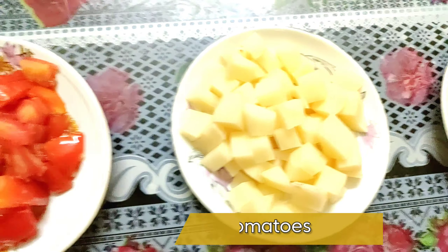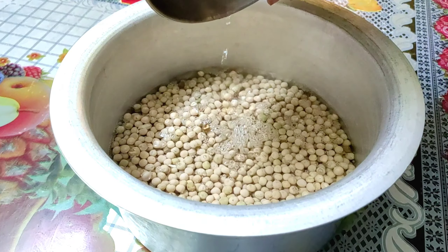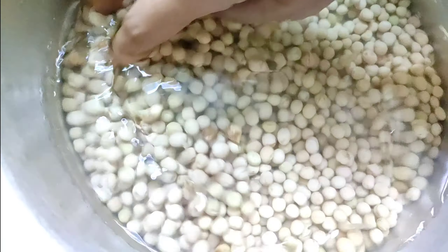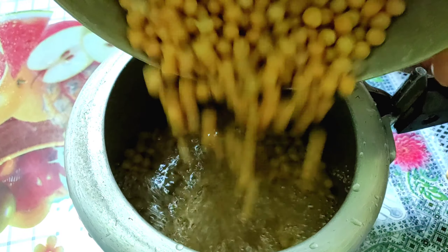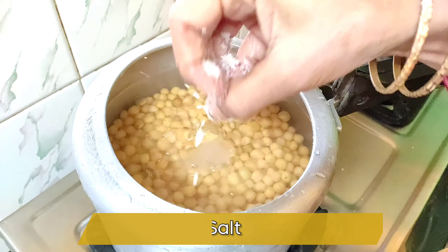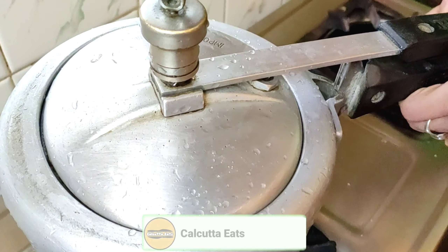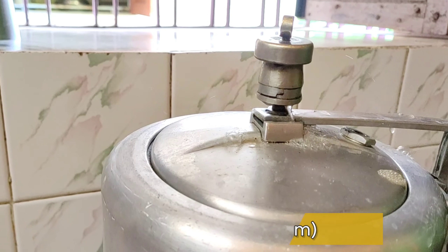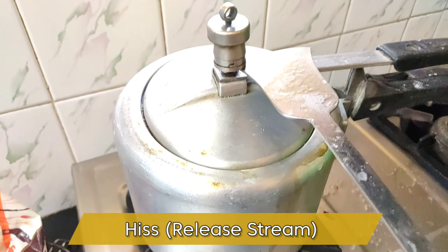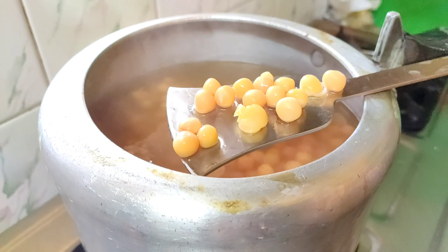Guys, we soak the mutter in water for about six to eight hours. Now we add water along with the soaked mutter into a pressure cooker to boil it, and we add a tablespoon of salt into that water. When you see two to three whistles, you have to release all the steam from the cooker.